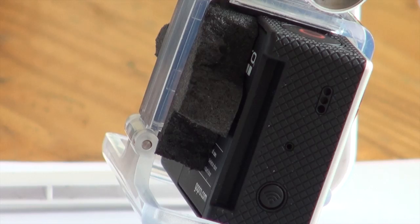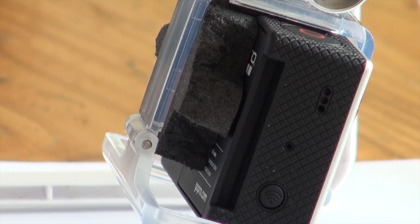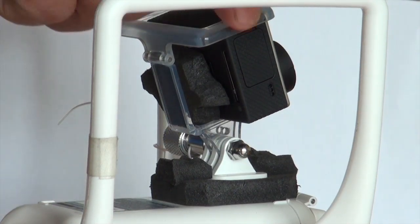I also use a piece of the same foam to stabilise the GoPro in its housing. As you can see, it's easy to produce a rigid but cheap anti-jello camera mount.